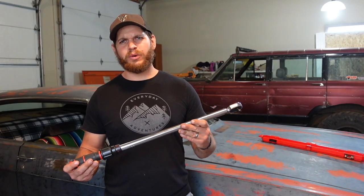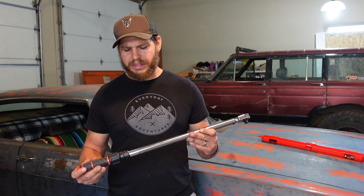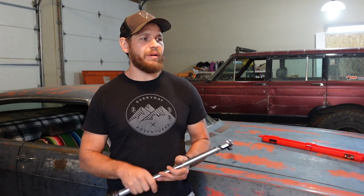That was seven years later, and Pat uses his torque wrench quite often — he's a hot rodder, builds cars, and does all his own maintenance. That just told me this Craftsman torque wrench must be pretty good. It seems to last quite a long time.